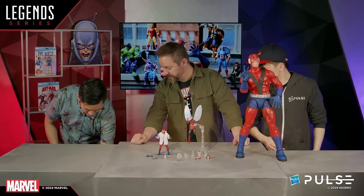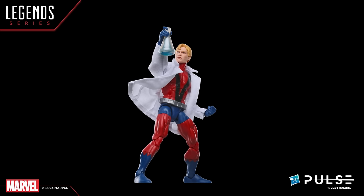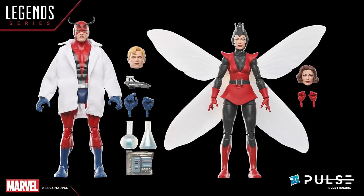There's also another unmasked head for Hank. Janet's got her unmasked head, so Hank needs one as well — a nice blonde variation of Hank with his flask and Janet and other science stuff. So let's take a look on screen at everything that comes in this amazing two-pack: two alternate heads for each, alternate hands, lab gear, a laptop, and a mini Quinjet. This is an awesome two-pack set.